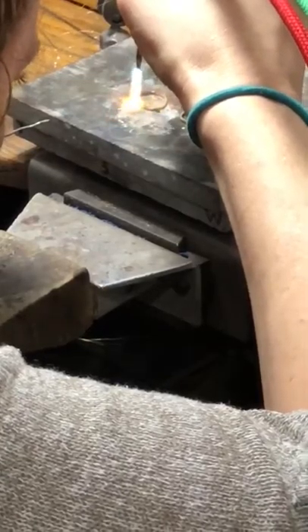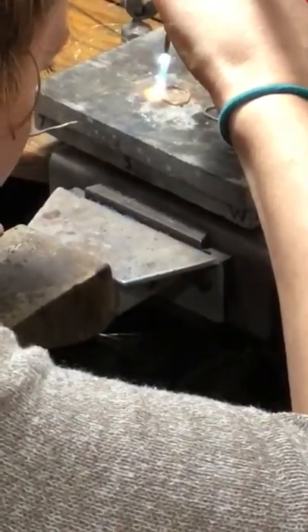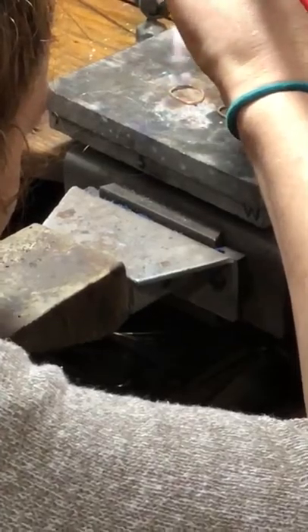I start to see it melt a little bit, so I'm just going to take my solder pick away, on and off. I can see the ball melting — can you see the ball melting?